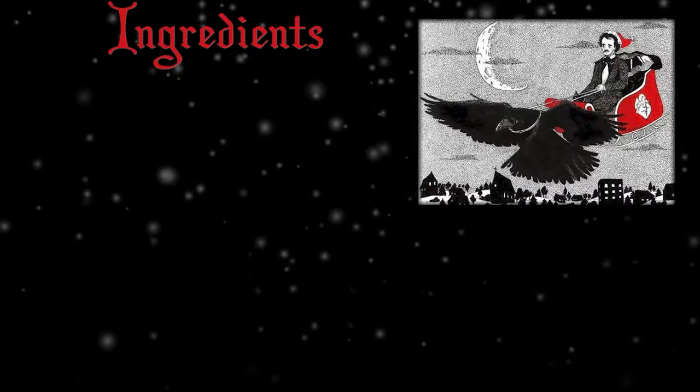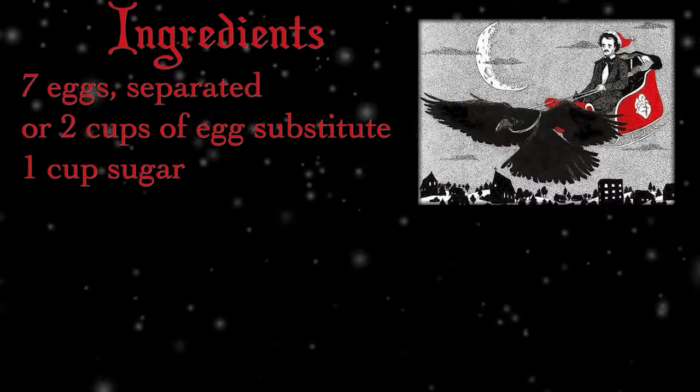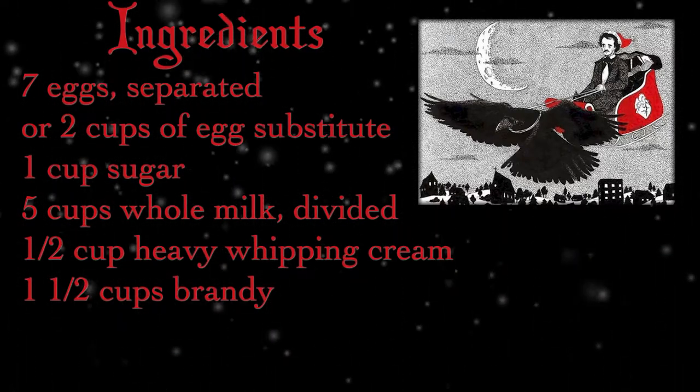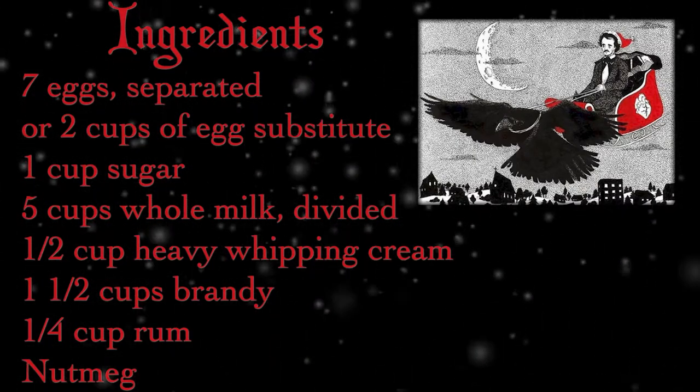So here's what you'll be needing: 7 eggs, separated, or 2 cups of egg substitute, whatever you prefer; 1 cup of sugar; 5 cups of whole milk divided; 1½ cups of heavy whipping cream; 1½ cups of brandy, or more if you're feeling festive; 1¼ cup of rum; nutmeg; and a general sense of the macabre.